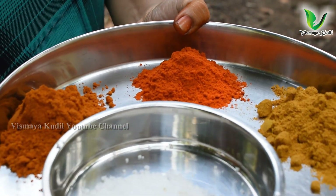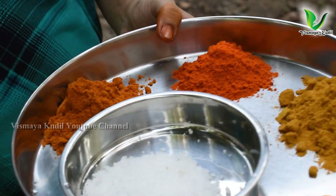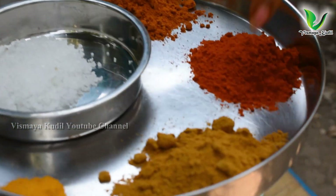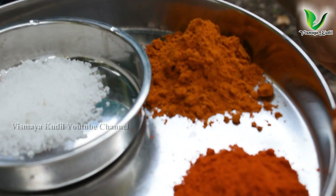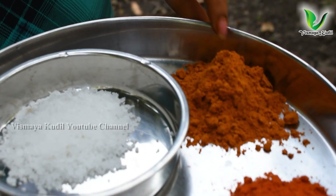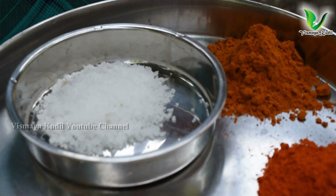Now we have a masala for the meen kulambu. First, we put it in the kallu. This is the manjal, this is the malli, this is the tani, and this is the kalandam. If we put all of it in the kulambu, we can proceed with the kulambu.